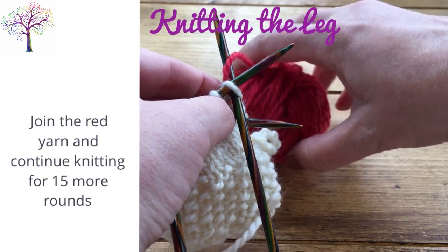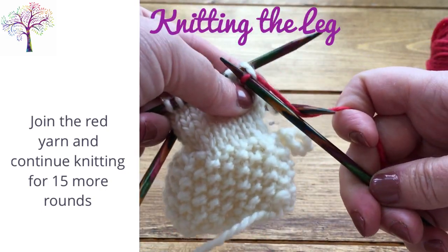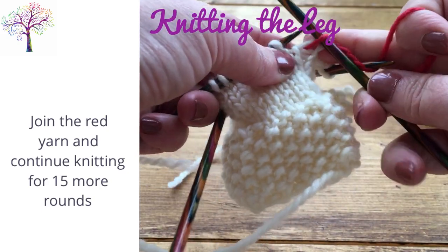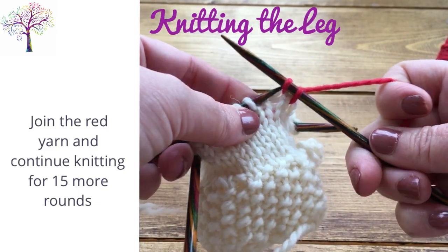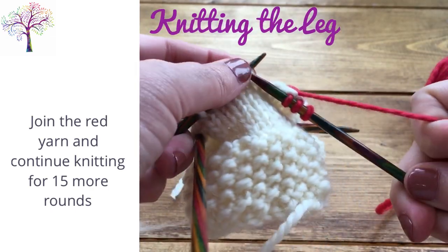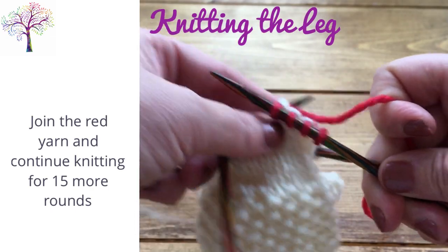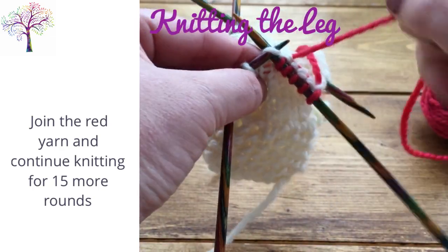Join the red yarn and knit 15 rounds. When you join the red yarn at the start of the round the initial join will be quite loose, but this will tighten up as you knit the next few rounds. You can also go back at the end and tighten this up, so don't worry too much about that at this point.